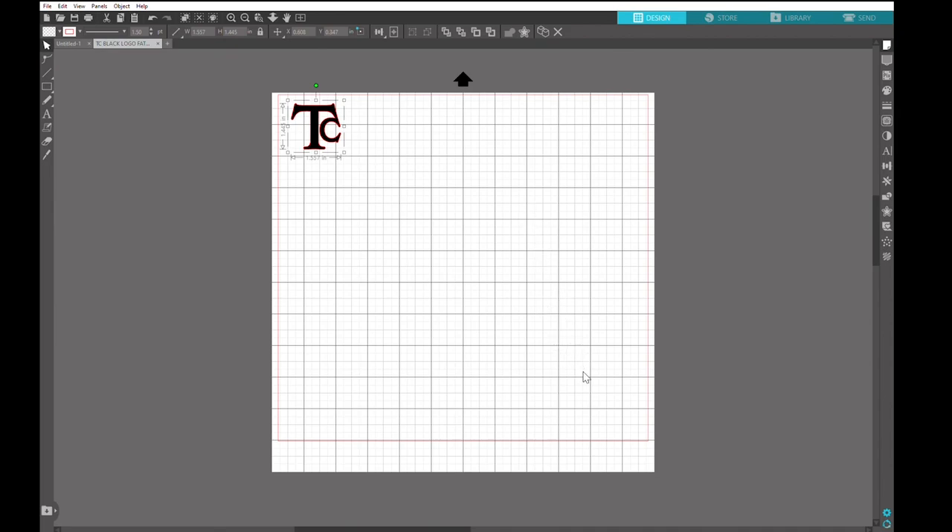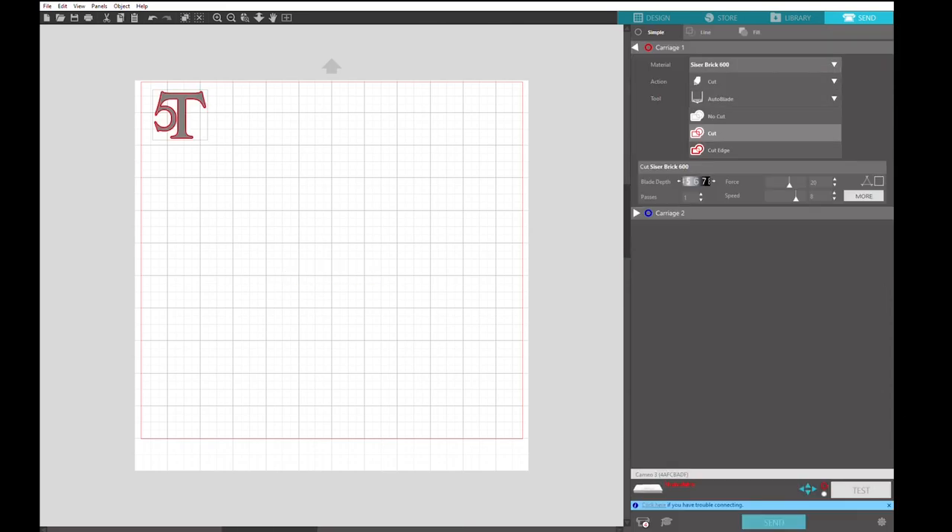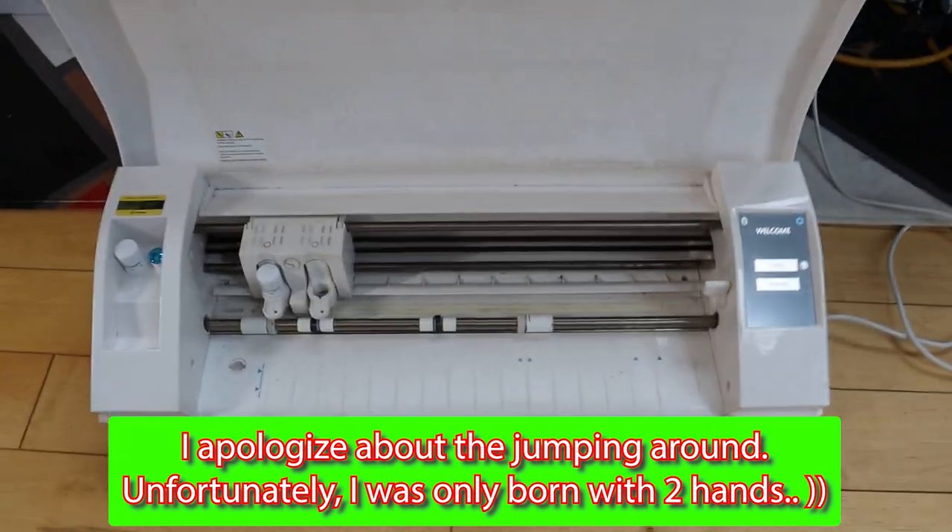Remember, you always have to flip it horizontally — you want to cut it backwards, so when you put it on the actual fabric it'll be the right way. Then all we're going to do is go to Send. We want to check: Siser Brick 600, depth of 6, force dropped down one to 19, and speed of 10 since there's not a lot of cuts and curves. After that we plug in our Cameo — you'll see it was unavailable, now it's ready.